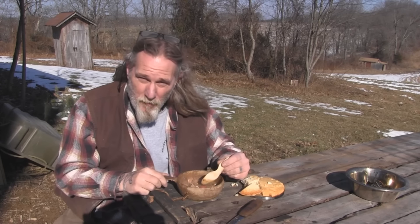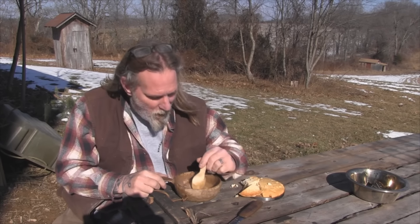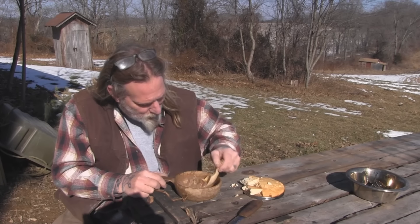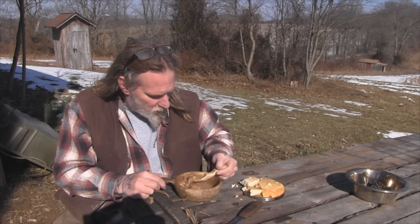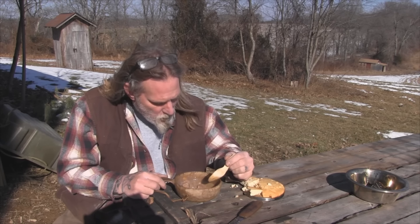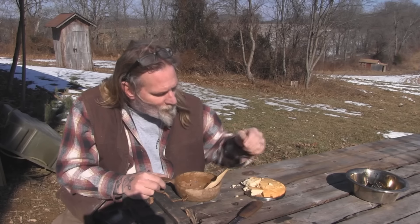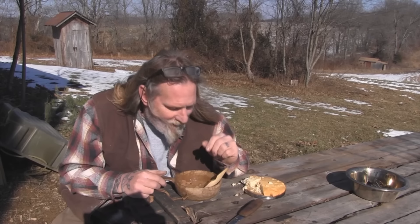Rufus has this completely done before I get the first bite. But now I see why - man, holy cow, that is awesome. A little cornbread. Golly. That would go down great on a cold winter night, for sure. Just the right amount of heat with the Old Bay. Rufus can't beat that with a stick, buddy. Let me get you some more.